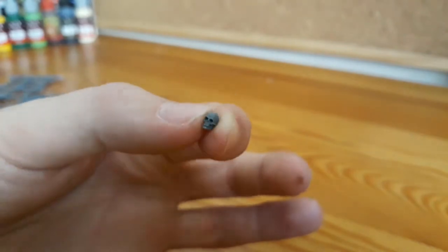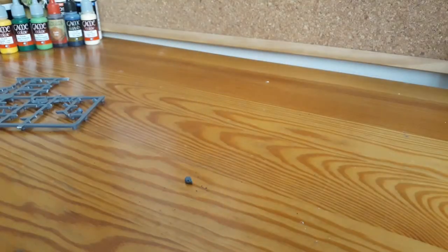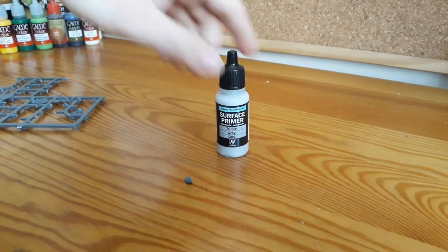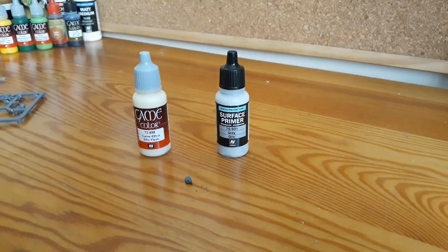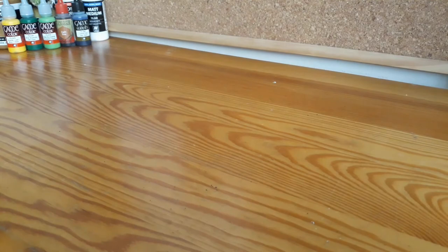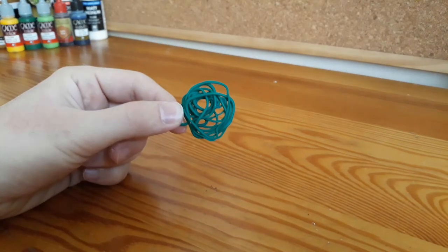All I needed to do was to cut it out, prime it and paint it. For this, I used Vallejo Surface Primer in grey and a paint by the name of Elphic Flesh. In the meantime, I also primed the vine with a black spray primer.